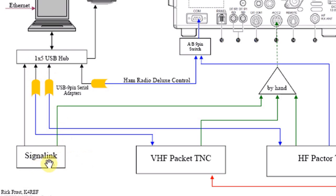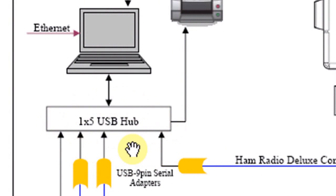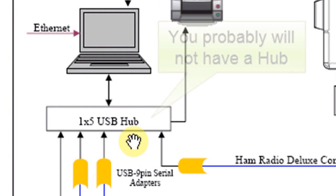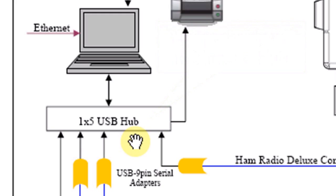Our last box is the SignalLink. There are only two connections on it: the green line representing our 13-pin ACC2 connection, and the other is a USB connector. You'll notice that I have all of these USBs running into a USB hub — that's one way to connect them all up at the same time. Your location probably won't have that, but it is a possibility for having fewer connections to make every time.